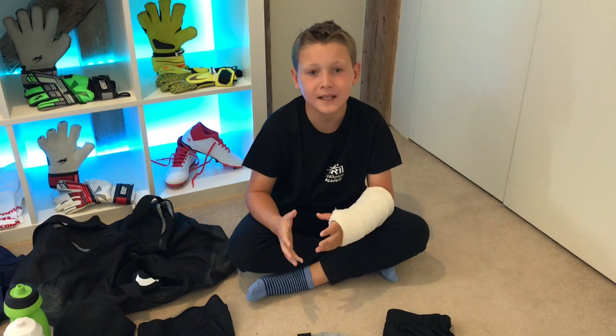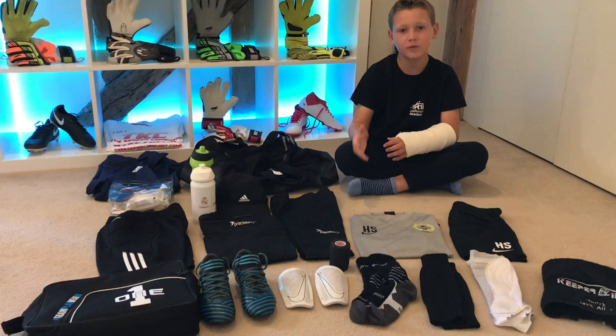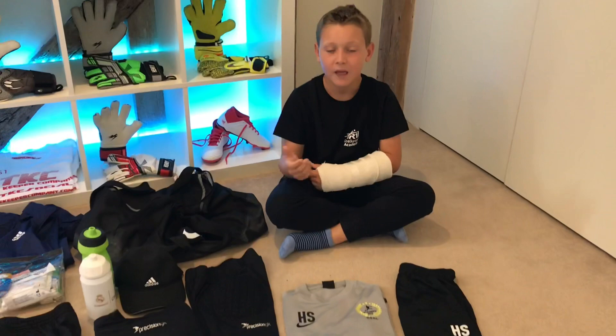That's it for my what's in my kit bag video for the 2018-19 season. If you have a question about any of these items, please put them in the comments and I'll try to answer them. If you enjoyed the video, please press the like button and subscribe for more. Bye!